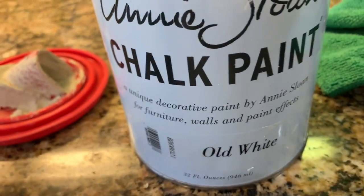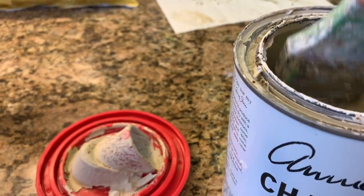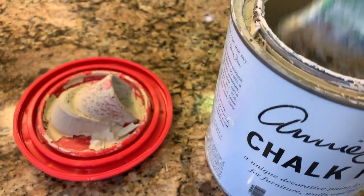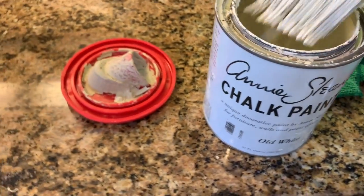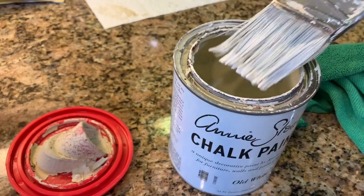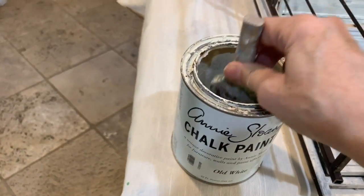Right now I'm in the middle of painting with this old white — it's a very old tin of old white. They don't make this color anymore. Well, they make the color, Annie Sloan does, but she's made some changes to it. And it's a lot cooler — it doesn't have as much yellow in it, I would say it has very little yellow.